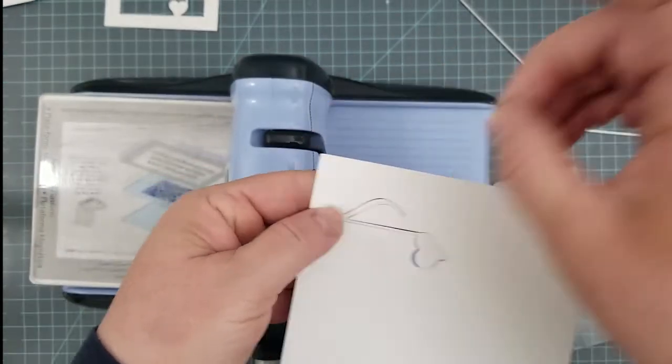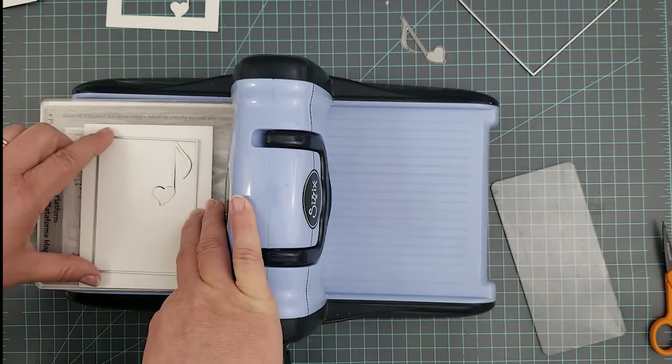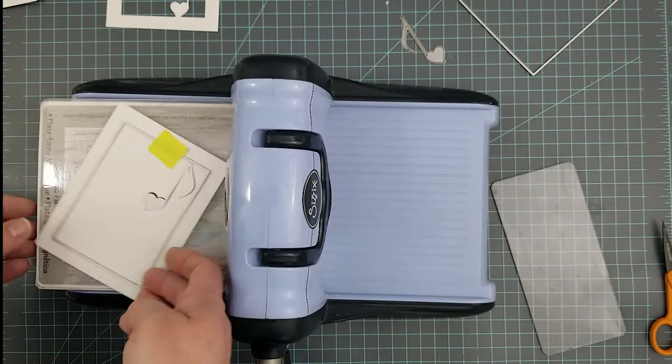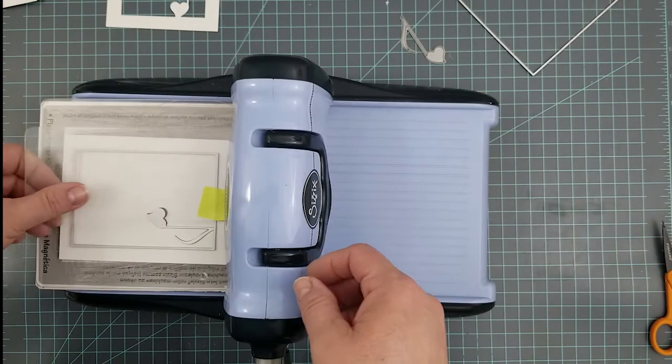Stop the plate wherever you want to stop cutting, and you'll see that once I remove the love note die it's not cut completely. So here we go — I'm centering it up, adding my post-it tape to it, and then we're going to run it through the machine.